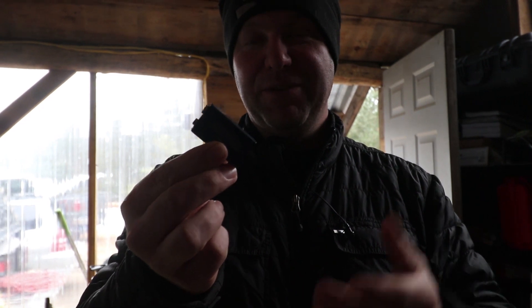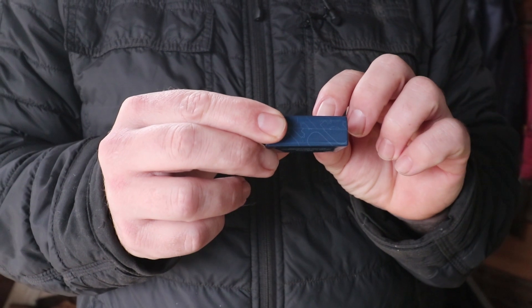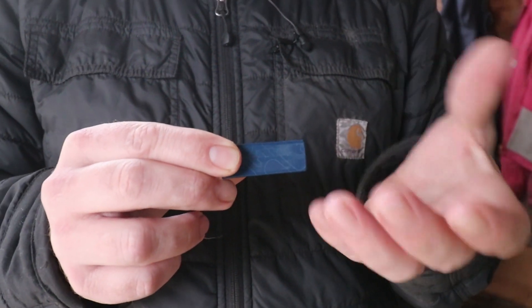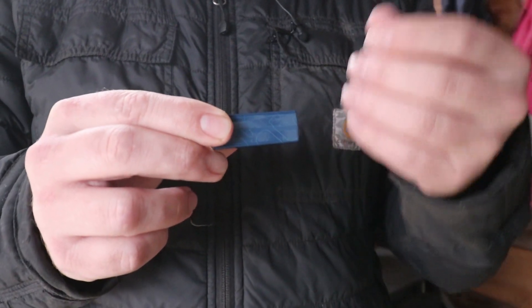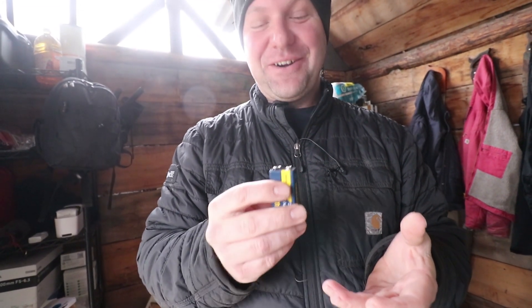How many volts are in this battery? Nine — it's a nine-volt battery, that's what we call it. This battery is rated at 250 milliamp hours, or approximately a quarter of an amp at nine volts. If I try to explain current when you turn something on, it's hard to understand. But when you touch it to your tongue, it's very easy to understand what current is.